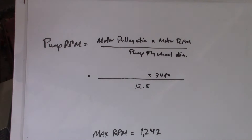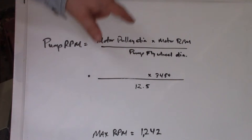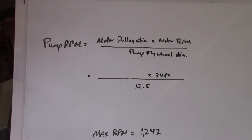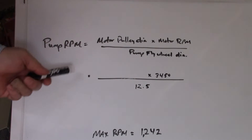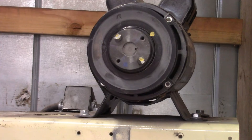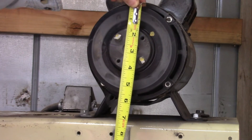Next we need to figure out our pump RPM. The formula is: motor pulley diameter times motor RPM divided by pump flywheel diameter. Motor RPM is 3,450 and the pump flywheel diameter is 12.5 inches — those are known. The max pump RPM by spec is 1,242, so we don't want to exceed that. I measured the motor pulley diameter at approximately 5.25 inches.